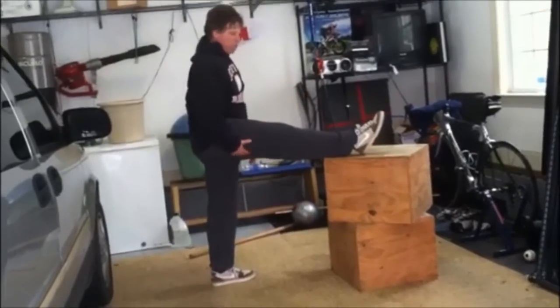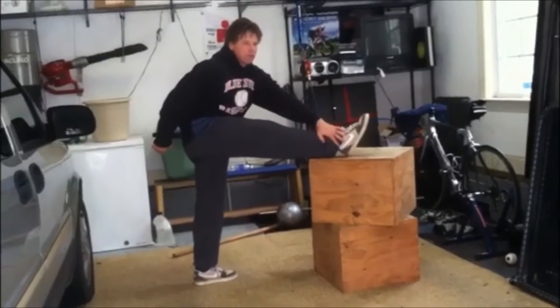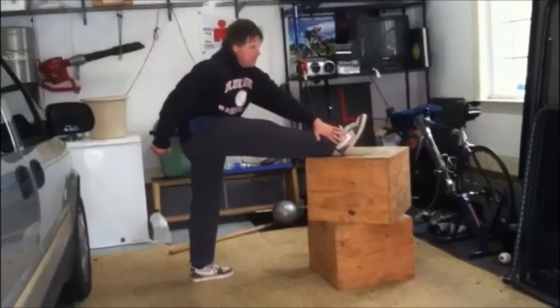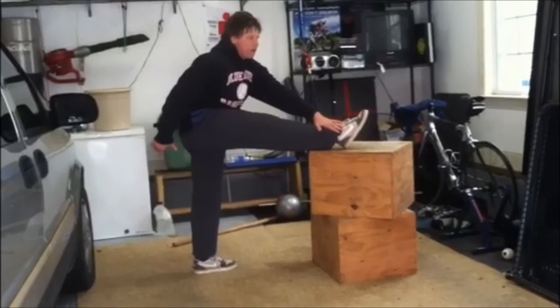So as my foot is up here, creating a light stretch of my hamstring, I'm going to reach my left hand around to the opposite side of the foot — the lateral malleolus. Then I'm going to spin my foot inwards and outwards, and you'll feel the fibers change as you go in and out.